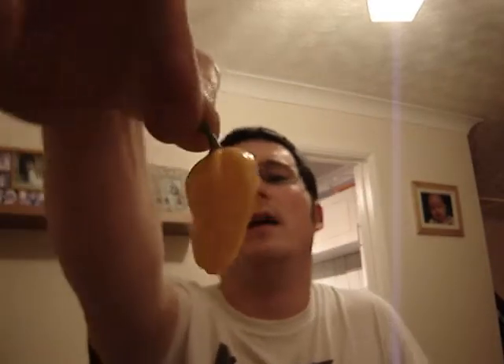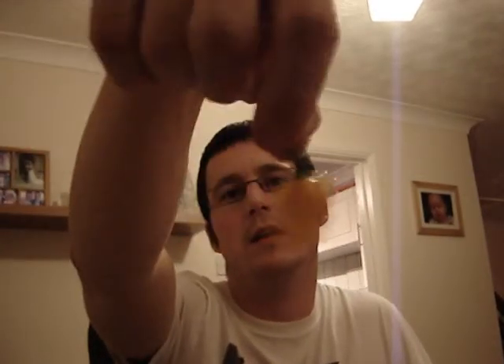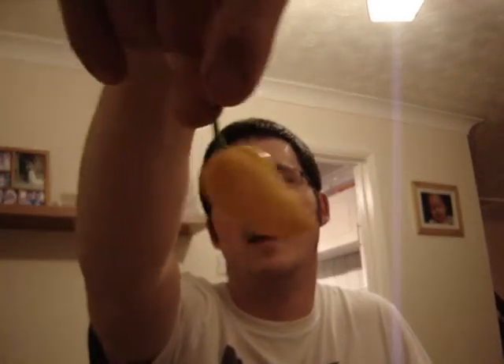I left it quite a while just to let the last of the burn kind of disappear before trying another one. We've got the normal yellow Fatale.